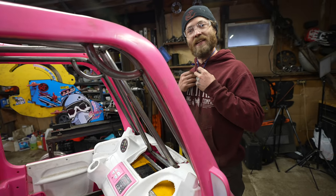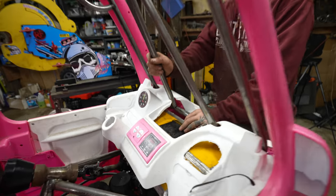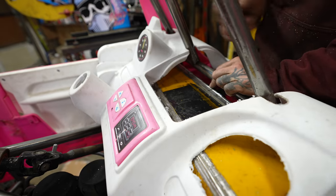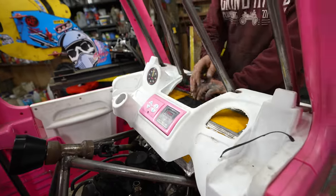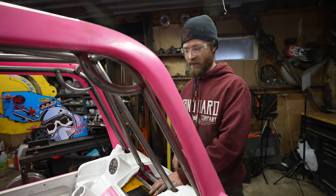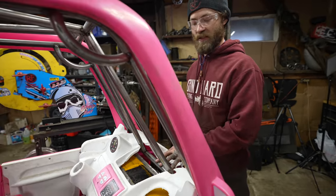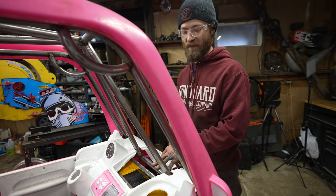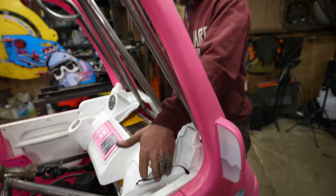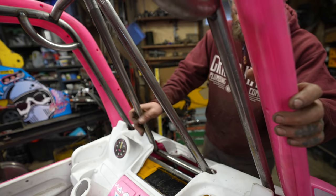I might have made an error. When I made this top piece, during the cardboard template phase I thought a straight line between the edges would be fine — I even put the dash on there to check. But somewhere in the process I decided to make the top flat so it'd be easier to mount stuff, and I didn't check to see if that would fit under the dash, and it really, really doesn't. Also, I made it too wide, so it doesn't fit in between the Barbie seat rests. I really just kind of messed this one up in a lot of ways.